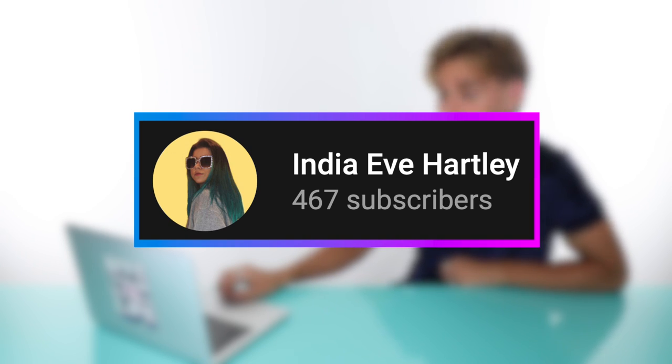Okay, up first we have a video by India Eve Hartley and this is called 'How I Dye My Hair with Kool-Aid.' Let's check it out.